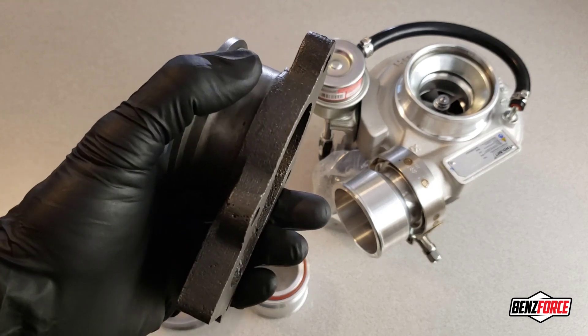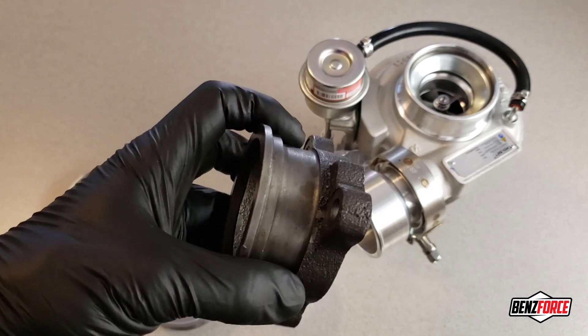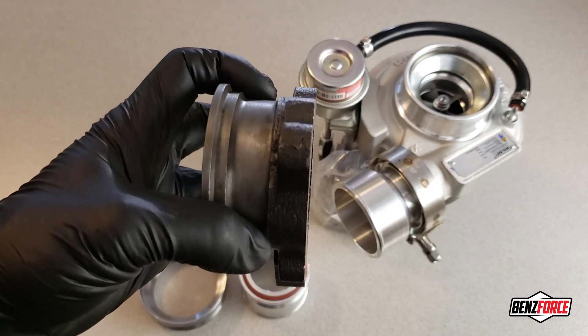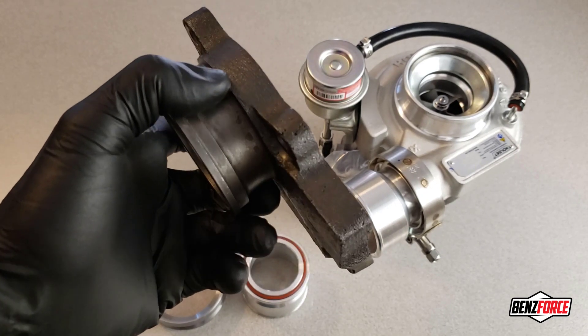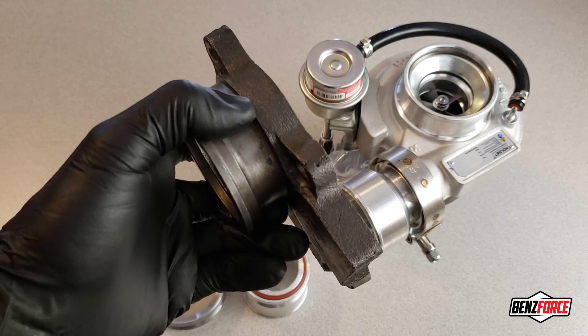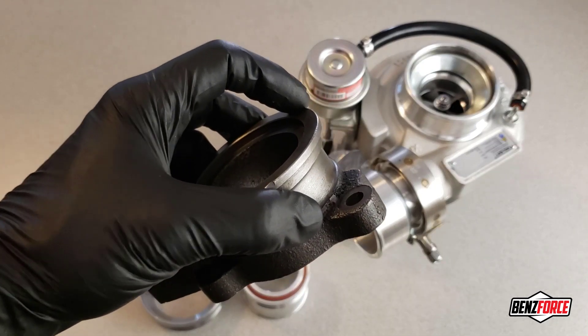The problem with that second case is you're cutting up a new turbo, more than likely. And in both cases, you have to buy the V-band that goes on the housing and you also have to buy the mating V-band. That adds up — it costs you money.